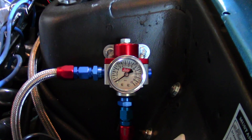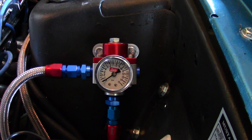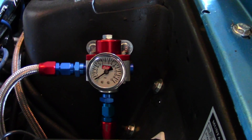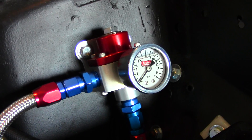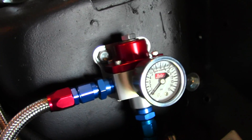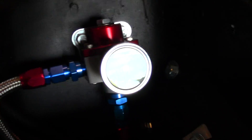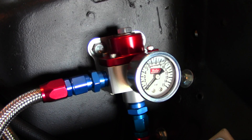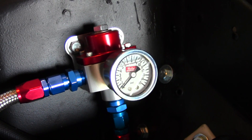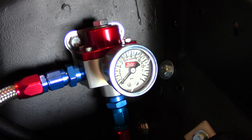Hey guys, welcome back to the channel. I wanted to do a shorter than normal video about fuel pressure regulators and why they're important, and some of the alternatives that you have. I have showing here this is an Aeromotive fuel pressure regulator that does a very good job at keeping constant fuel pressure over here to this Holley double pumper. One important thing to note about running a carbureted engine is that you can really fine-tune or troubleshoot fuel delivery issues by knowing what fuel pressure you have at the carburetor.